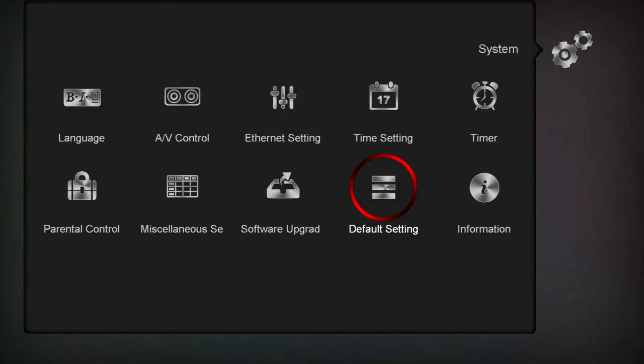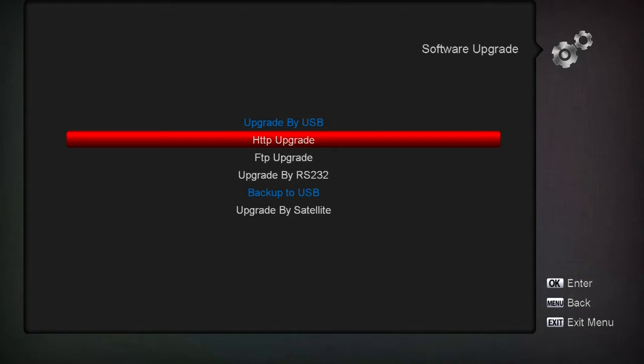Everything is under what they call Software Upgrade. Now if you see the Upgrade by USB option is grayed out - I can't upgrade by USB right now because there's no USB drive in there, no thumb drive. I walked away from the microphone a bit - I'm going to go plug one in.